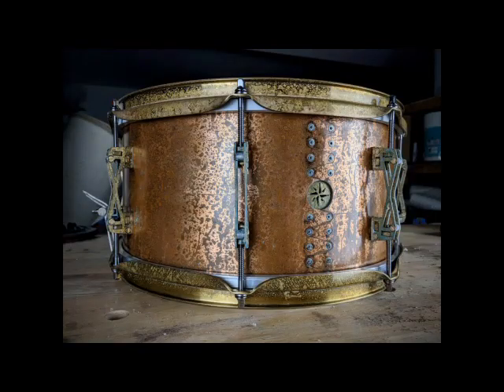Hey guys! I am really excited to share with you what I believe is a huge leap in the performance of snare drums. I just filed a patent on this so I am now able to talk about it.